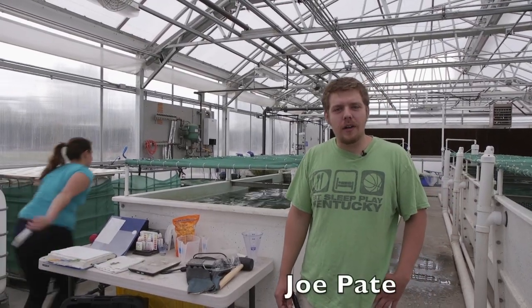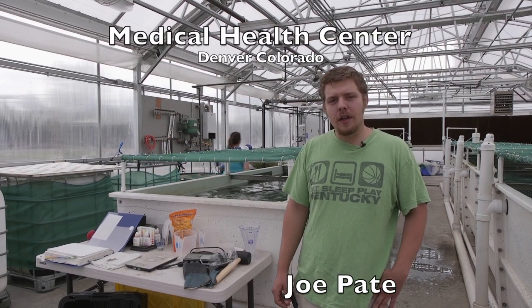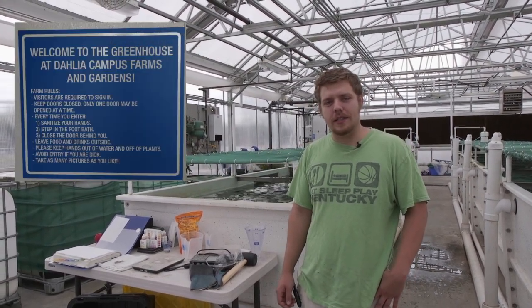Hi, I'm Joe Pate. We're here at the Medical Health Center in Denver at their Dahlia campus, where we'll be checking out their aquaponics system.